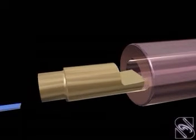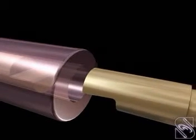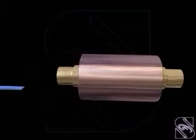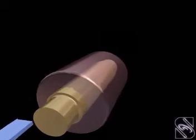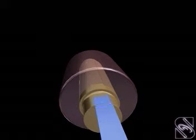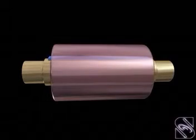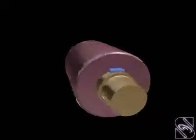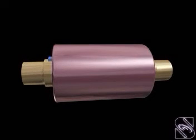The shafts are assembled in the muff, one on each side, such that the cut portions overlap each other. Finally, a sunk key is fitted connecting the shaft with the muff. Power is transmitted partly by the overlapping cut portions and partly by the key. This coupling is also relatively difficult to dismantle.